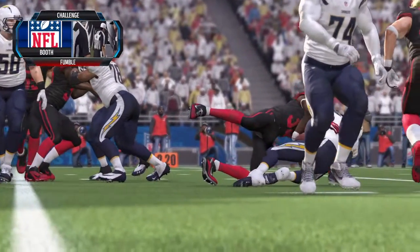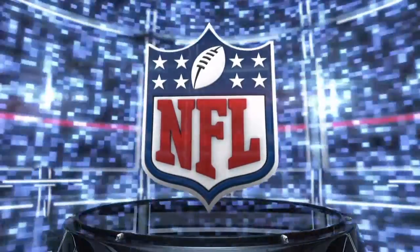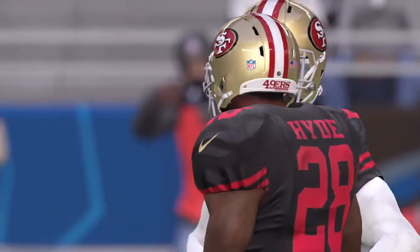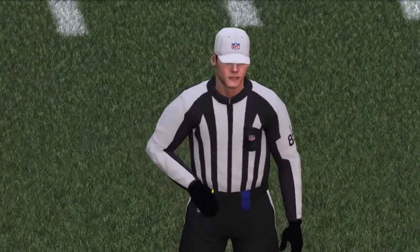I think when you look at these plays, most of the time it's pretty easy to determine. Jim, you know, it's just always a clear shot. When that knee hits the ground, you can freeze that shot and determine if it's a fumble or down by contact.